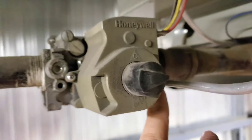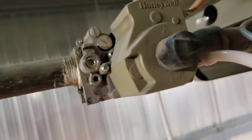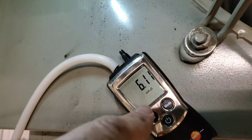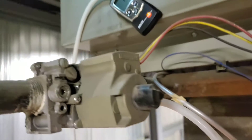So what I'm going to do is double check the pressure at the pilot tubing at the outlet of the gas valve right here. We're all connected up to the pilot outlet and we are getting a reading of 6.12 inches of water column, so we are getting gas flow. Let's put the new pilot assembly in and see what happens.